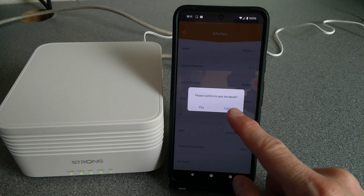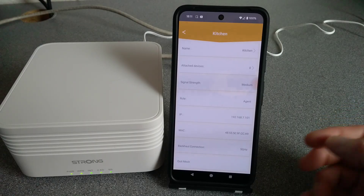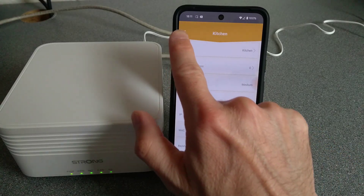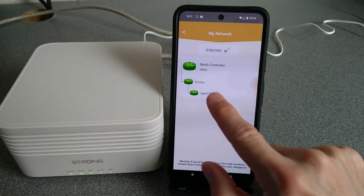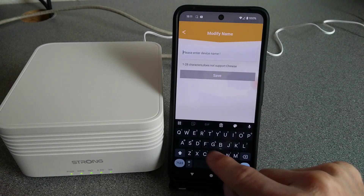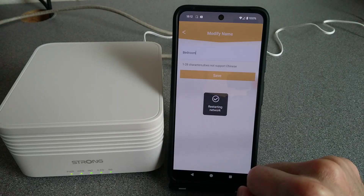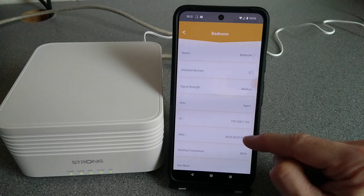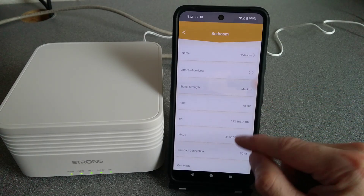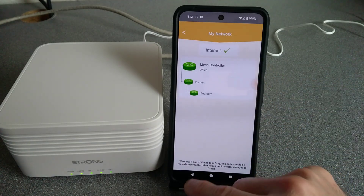Its role is 'Agent' — in other words a satellite of the main node — and backhaul connection is over 5 GHz Wi-Fi. We have a 'Quit Mesh' button which I presume would factory reset it or make it leave this mesh, ready to join another mesh system. Then we have the final node in the bedroom, which I'll rename as well. Similar to the first satellite, it's an Agent connected backhaul via 5 GHz.